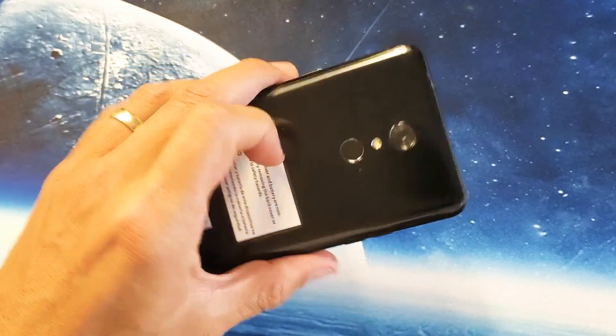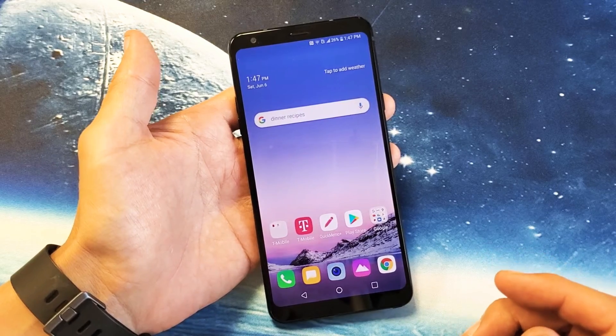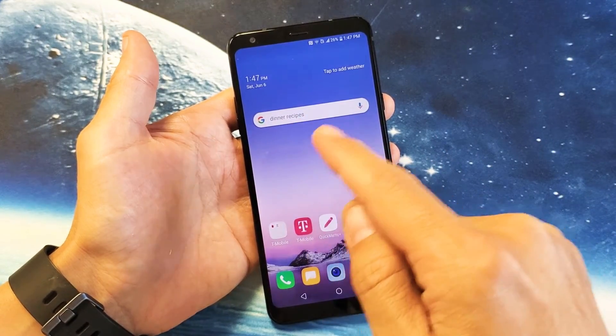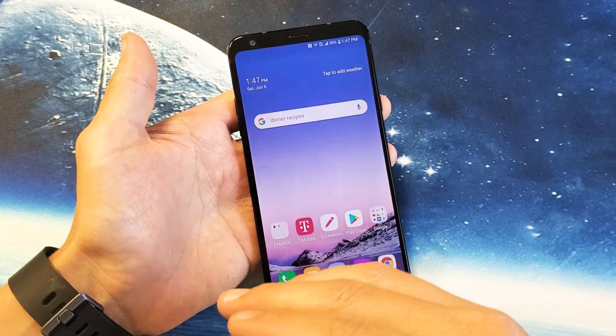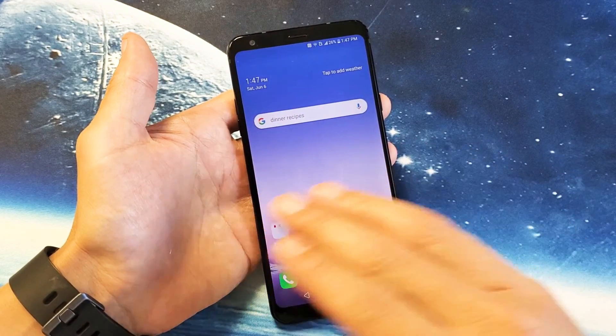I have an LG Stylo 4 here and there's an issue where there's a boot loop. Basically what happens is it could be on a consistent boot loop where you keep seeing the LG Stylo 4 logo and it keeps rebooting, or maybe it just reboots randomly — two, three, four times within an hour, or four or five times within one day.